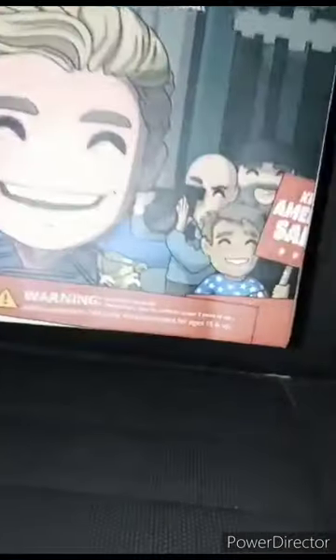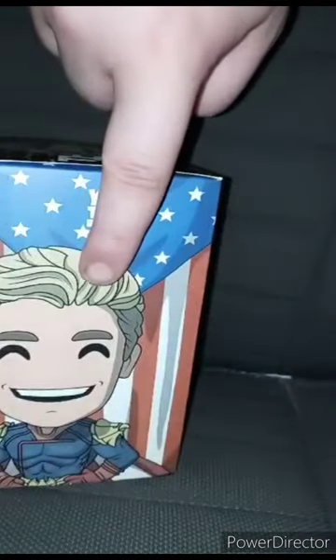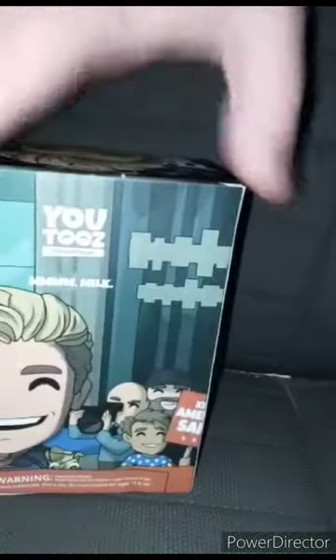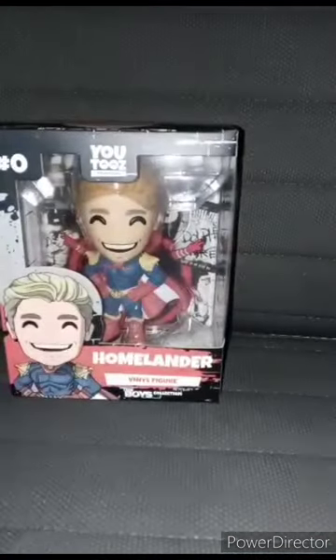What really irritates me — look at this — the mailman literally damaged the box. Here he is, with a nice picture shot of Homelander, the background here, and the window here. Let's go ahead and take him out of the box — in 3, 2, 1.